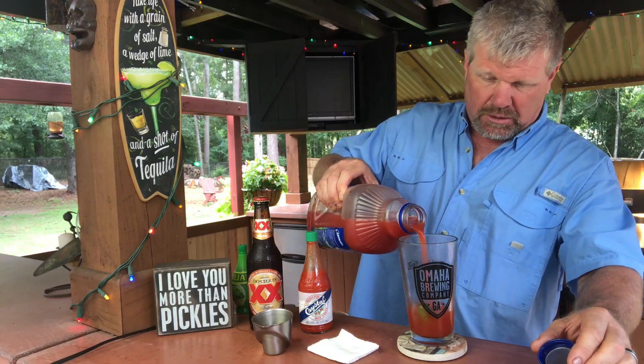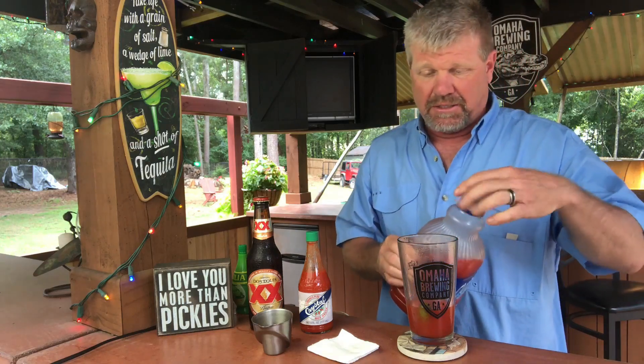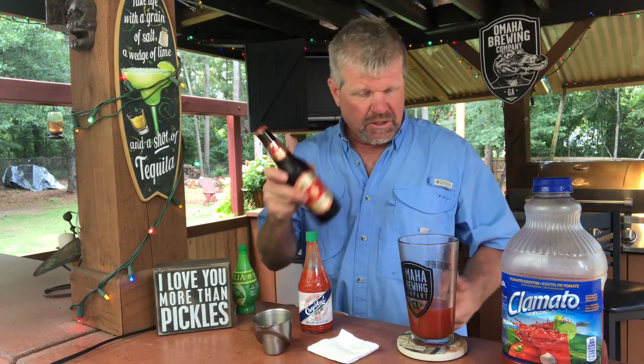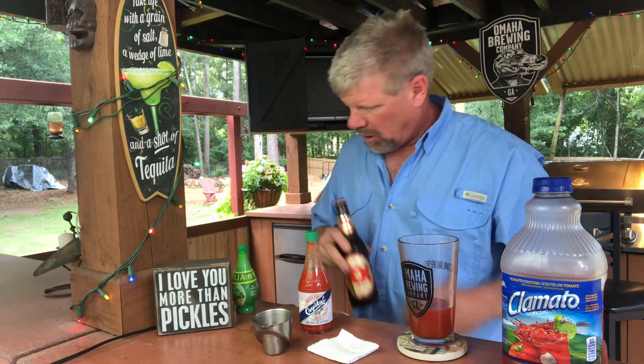I don't measure this - I usually just put about that much in there, depending on the size of your glass of course. I typically use a larger glass so I can pour the whole beer in there. By the way, this is an Omaha Brewing Company glass - that's my brother-in-law and my sister's brewery down in Omaha, Georgia. Then you take your favorite beer, which Dos Equis Amber is one of my favorites.